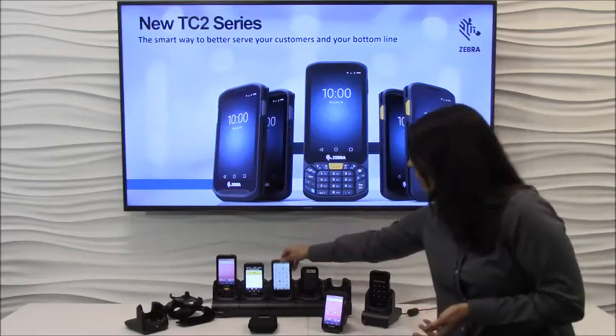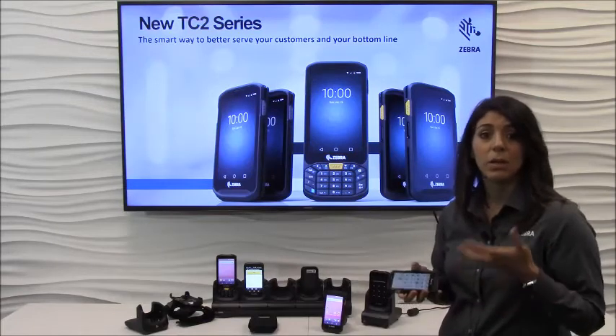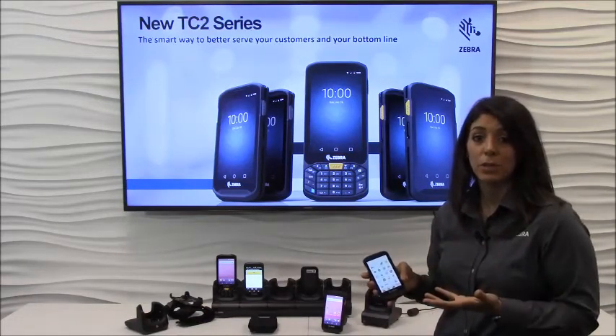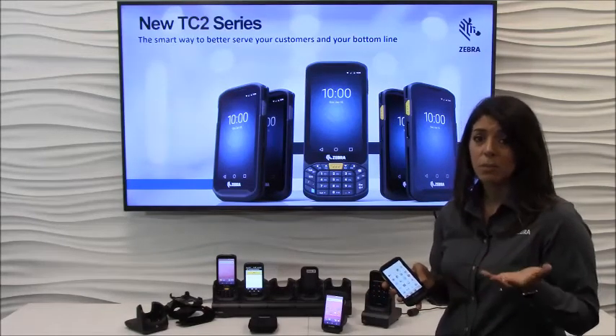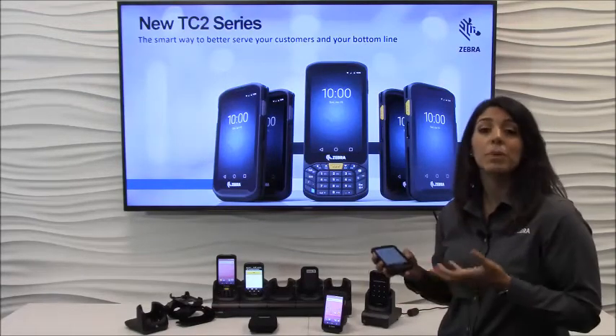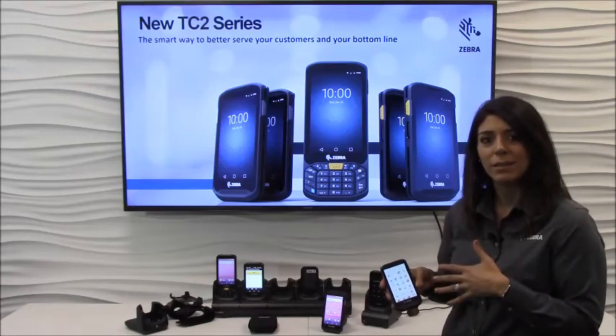With the TC20 you have the Android operating system, which you might be familiar with on a consumer smartphone, but with the TC20 we have an enterprise version of Android. That means we give you a little extra security, which is important if you're handling sensitive data, and we have business tools that can help your workers be more productive, and I'll get to that a little later in the video.